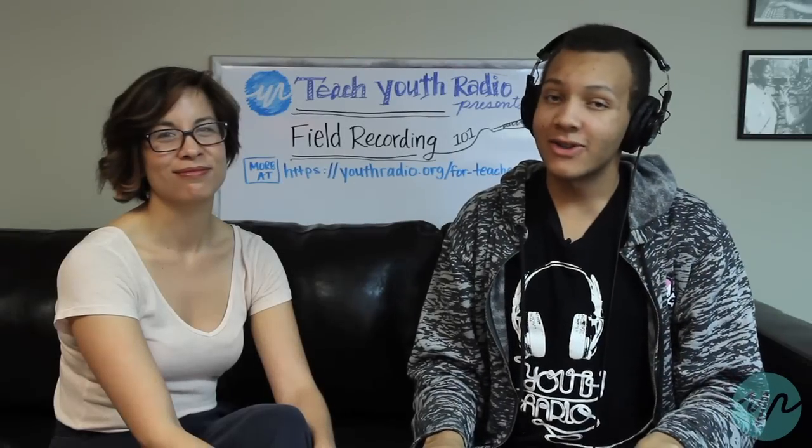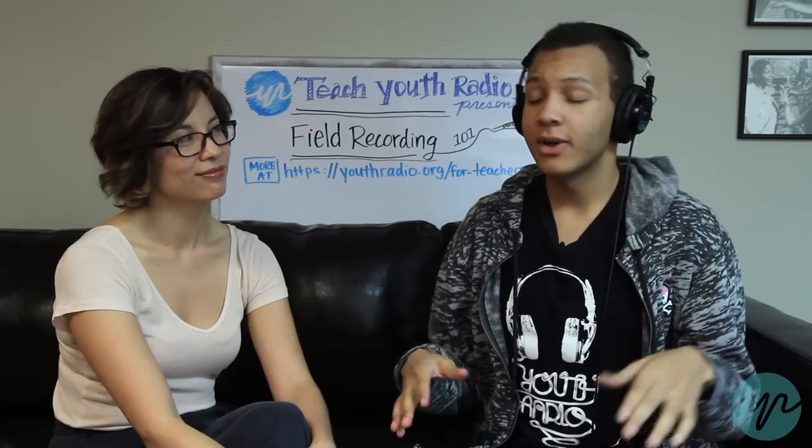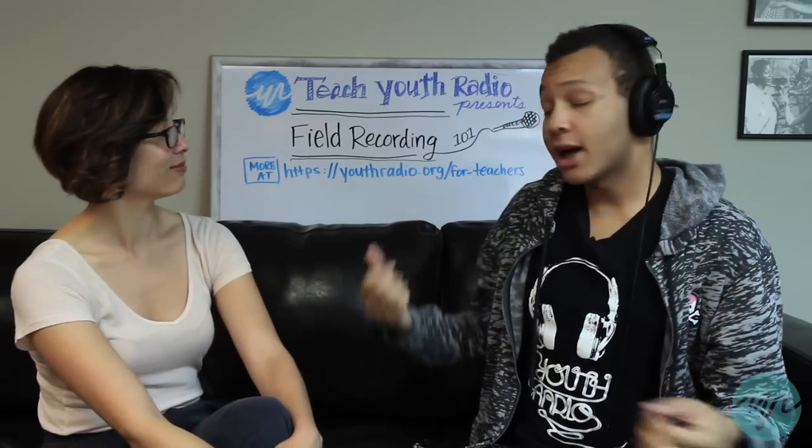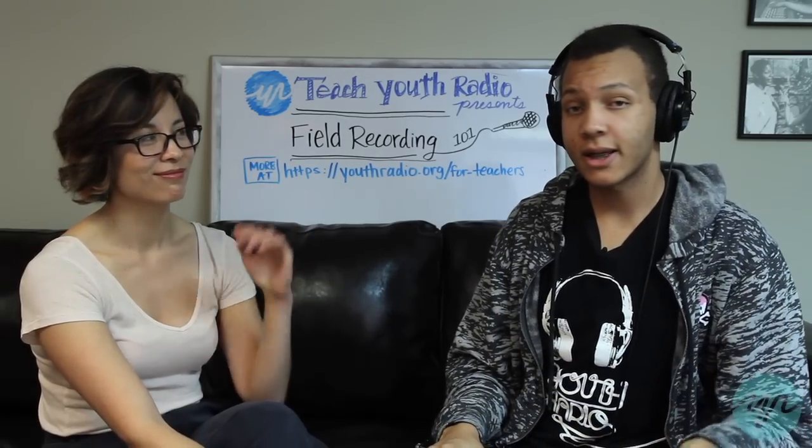I'm Raphael Johns. That's the end of our lesson on field recording. If you like this and would like to check out more information on being a good reporter, you can check out Teach Youth Radio's hub. All the information is on the back. Thank you so much for joining us today, and have a nice day.